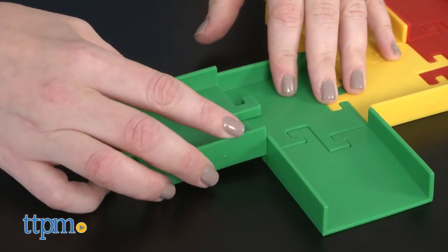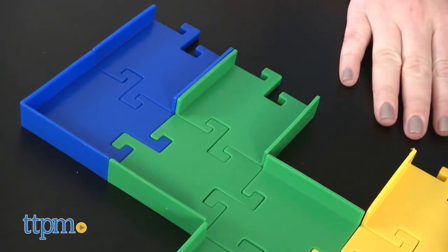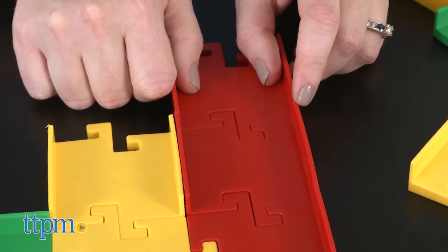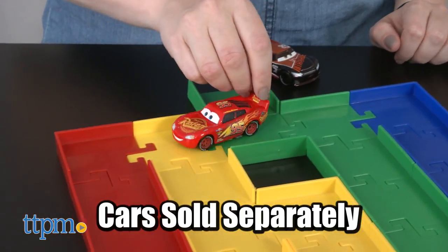Kids can also come up with their own maze designs. The pieces easily snap together to create multiple configurations. Build a maze and challenge a friend to figure out how to go from start to finish, or drive your toy cars or roll your marbles through the maze.